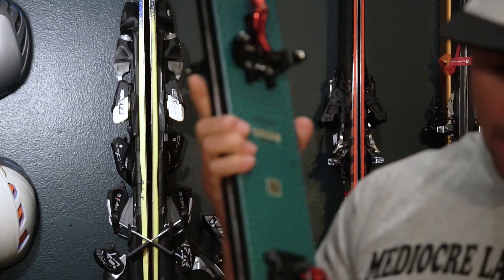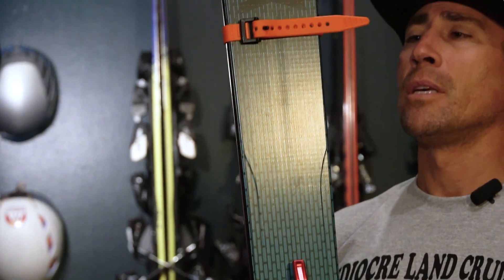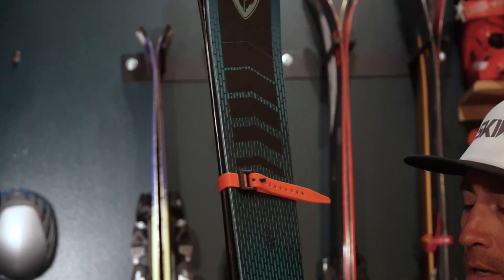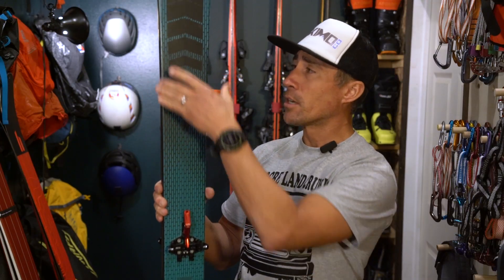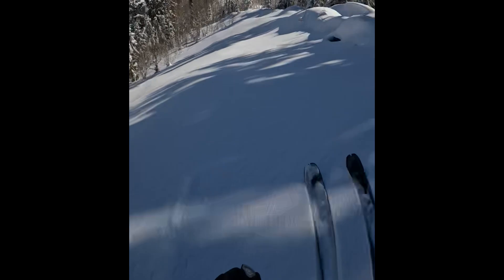My everyday ski this year is going to be the brand new Rossignol Escaper 97 Nano. Fun fact: this is essentially the exact same ski as the ski I skied last year, the Dynastar M Tour 99. Dynastar calls it a 99, Rossignol calls it a 97. You put them up against each other and they're identical profile, identical widths, identical construction — they both mention using basalt fibers. I've skied this one good day already and I think it's the same ski, which means it's awesome.